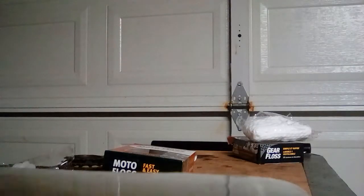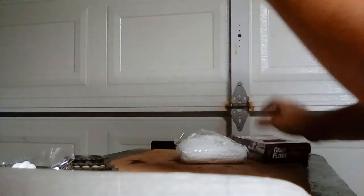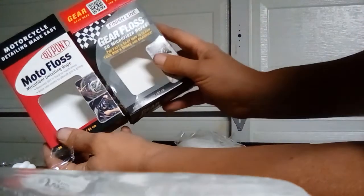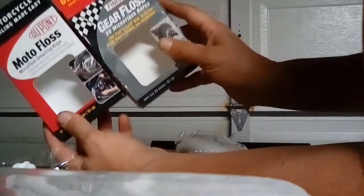Let me check the packaging — probably the same company. Made in China, packaged in the USA. And look at this — manufactured and distributed by Finish Line Technologies in New York. So in the end: Moto Floss, Gear Floss, Finish Line, same exact stuff.